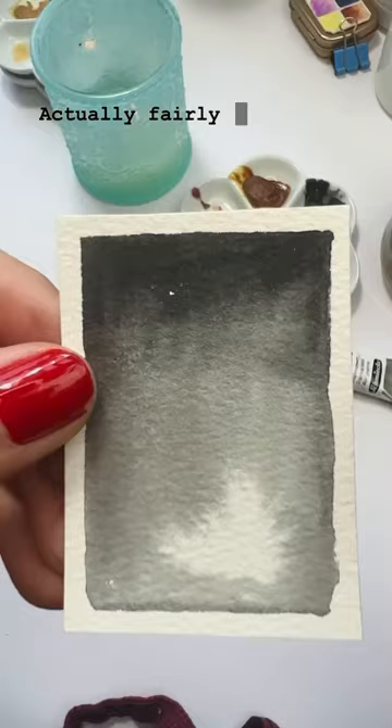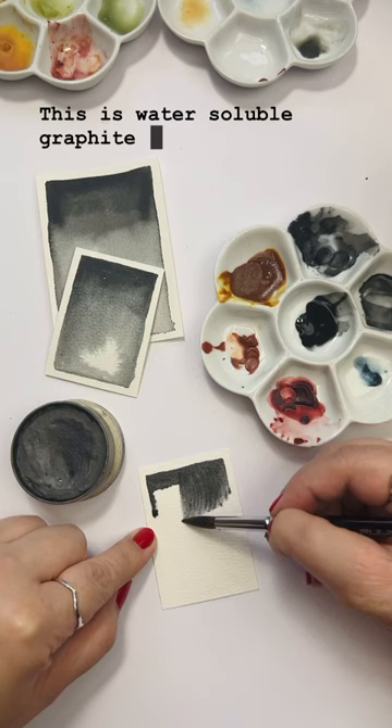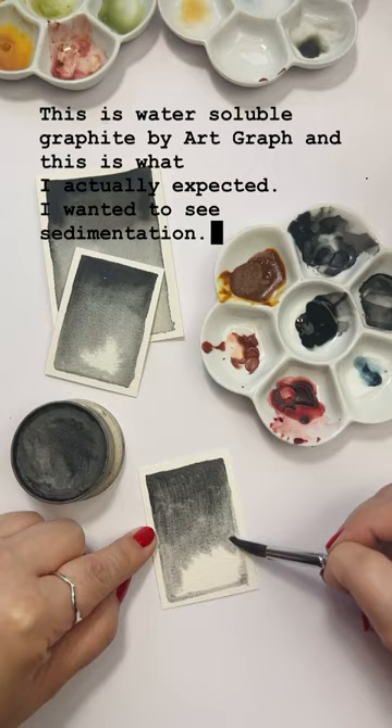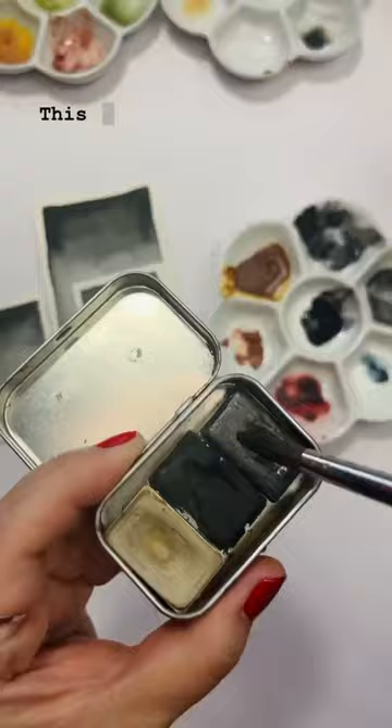Compared to the other naturals, it's actually fairly even and flat — as all of them are — but this is not what I expect from graphite watercolor. This is water-soluble graphite by Art Graf, and this is what I actually expected: I wanted to see sedimentation, I wanted to see texture, I wanted to see the marks that I left.